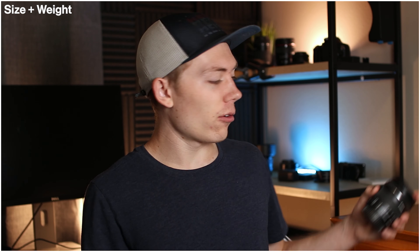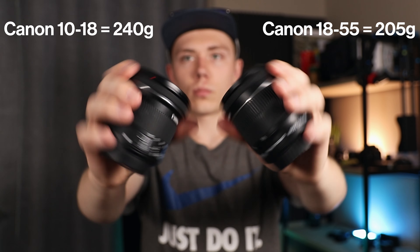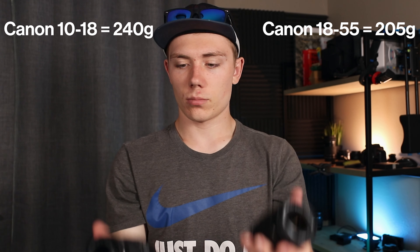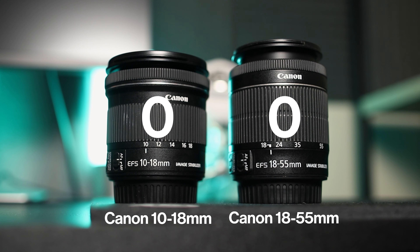The first thing I tested was size and weight. Both lenses are pretty small and lightweight. The 10-18 is a little bit shorter than the 18-55 but not by a whole lot. As far as weight goes, the 18-55 is 205 grams while the 10-18 is 240 grams — a little heavier, but both are extremely light. Both lenses are getting a point for this category.